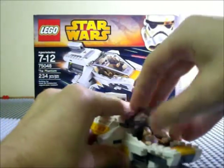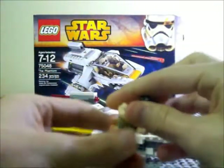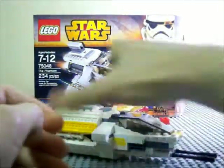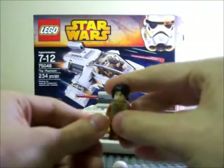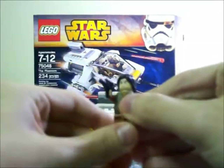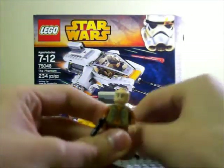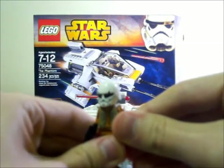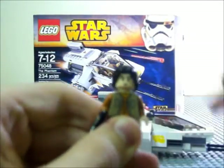It comes with two minifigures. One of them is Ezra Bridger, one of the main characters of Rebels. He comes with two accessories: a small blaster — which is a little weird because he hasn't used a blaster yet in the show, only his slingshot arm thing, but that wouldn't translate well into plastic — and then a little Stormtrooper Cadet helmet. He has a double-sided face, one normal and one confused-looking.